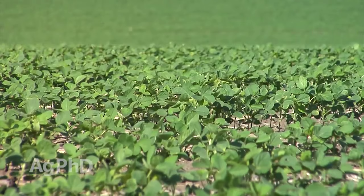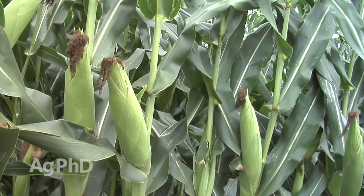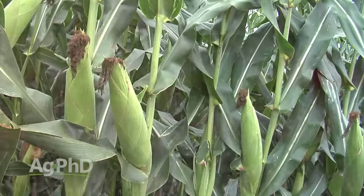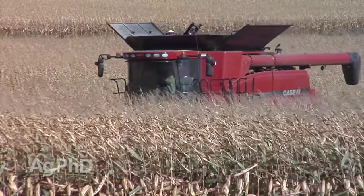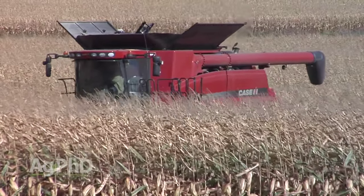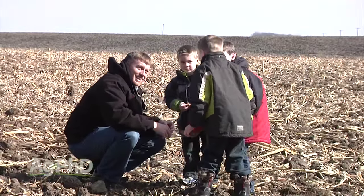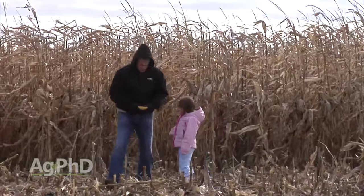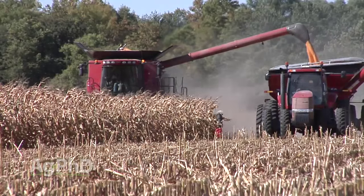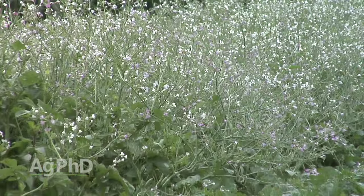Just looking at the farm ground Brian and I are farming — we're farming our great-grandpa's land, so we're the fourth generation on this same field. We aren't looking at our fields only as how to make more money next year. Our driver is: how do we bring our kids back into this operation and how do we have this land in better shape for our kids and hopefully even our grandkids? So for the long-term health of the soil, cover crops are good.